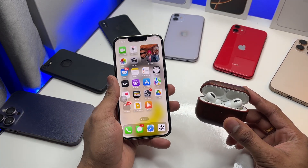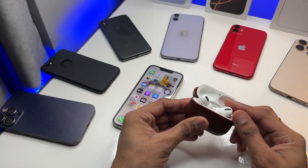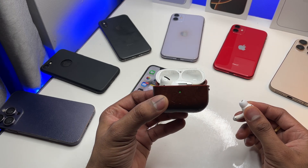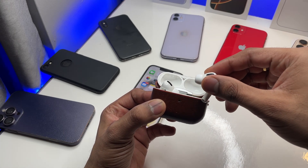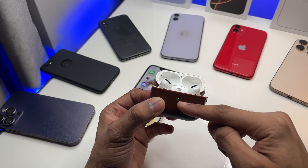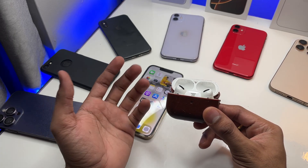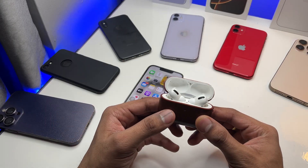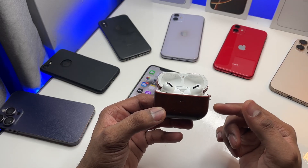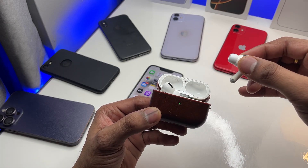First of all, make sure your AirPods connect with the case and make sure they do charge. Just put the AirPod in the case and you will see the green light — or you will see the amber light. If your AirPods don't make any change, that means your AirPod case is not detecting that earbud.